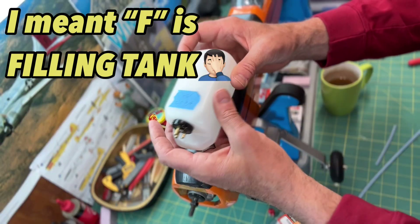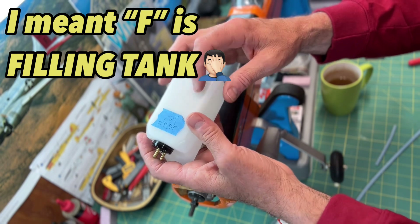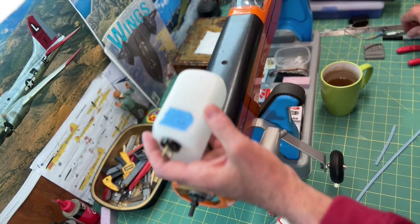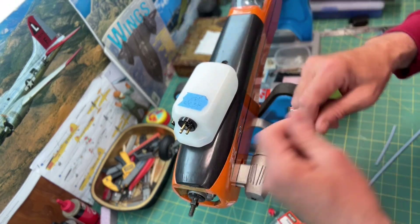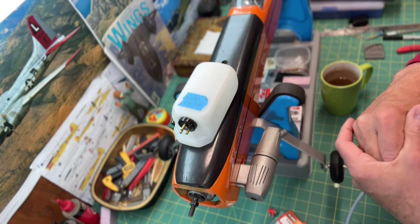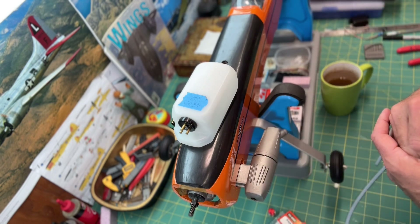I find that helpful. Sometimes I'll just get a Sharpie and mark it on the fuel tank when I'm done building. It's helpful when I'm out in the field and I have to remove or change something — it just helps me keep track of where things are.